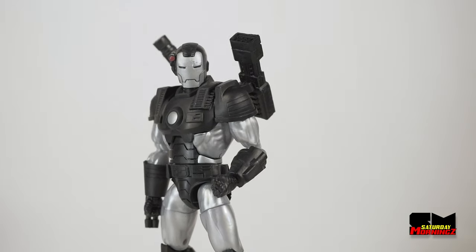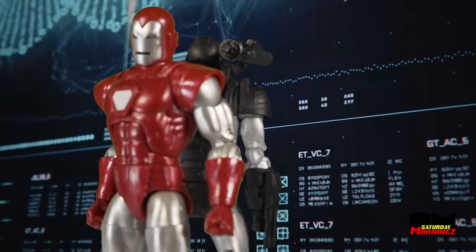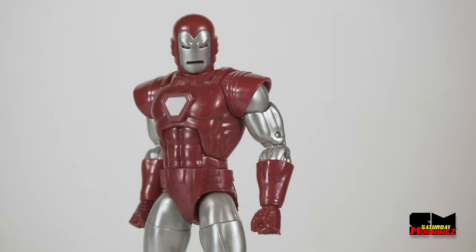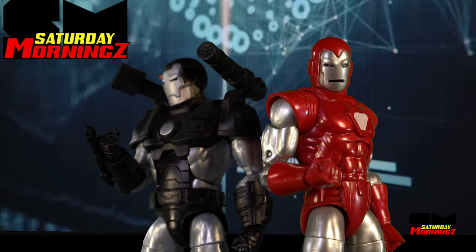We have a special episode today. We're going to talk about 2020's Marvel Legends War Machine and the Iron Man Silver Centurion armor. But that's not what makes this episode special. We have our first special guest. Yes, folks, people are interested in this show enough to be a special guest.